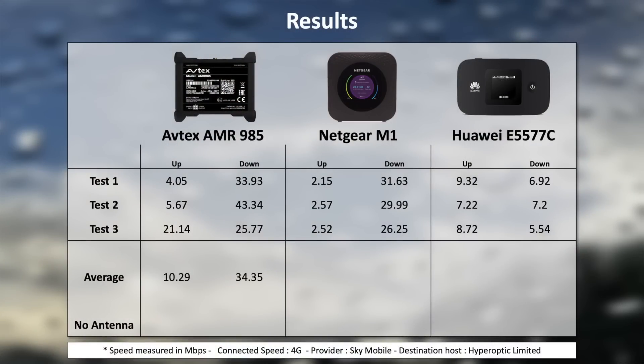With all results in, let's do the averages and work out who's the king of Wi-Fi. Average for the AMR: 10.29 megs upload and 34.35 download. The Netgear: a very slow upload at 2.41 and a quite quick download at 29.29. The Huawei: low speeds but behaving quite differently — 8.42 going up and 6.55 coming down.